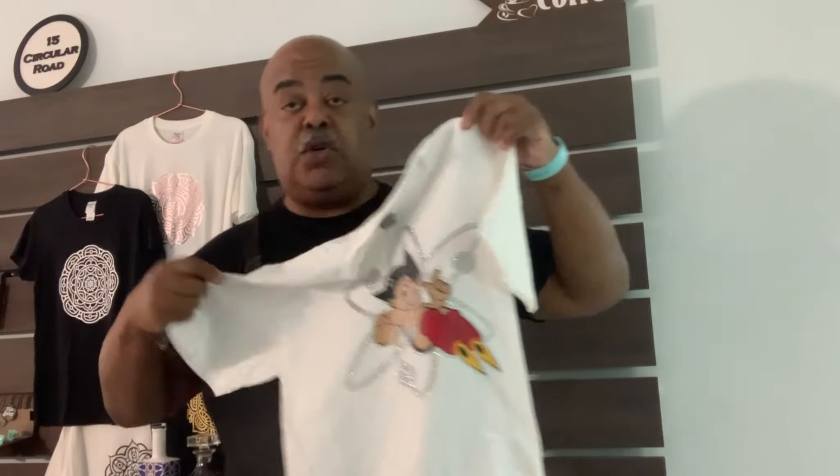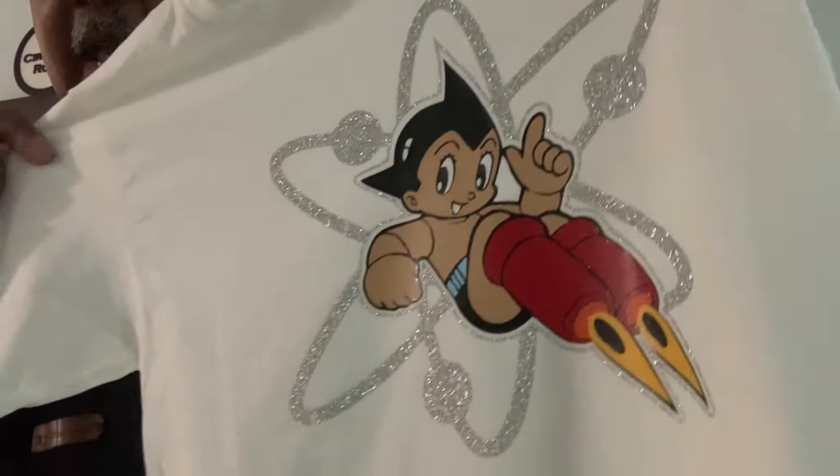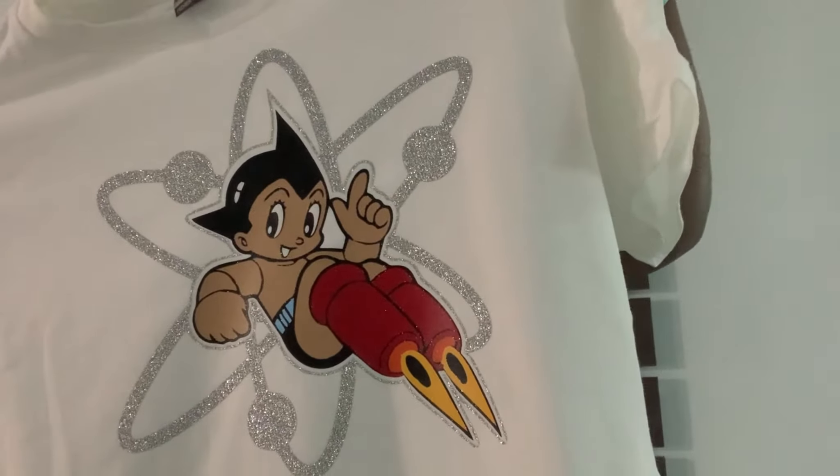And we're going to do it all making this beautiful multi-layered, multi-HTV shirt on camera here with you to show you exactly how to use our cooling block. So if you're interested in finding out what a cooling block does and how it works, just stay tuned and we're going to get right into it.